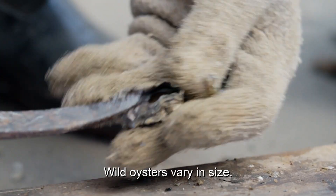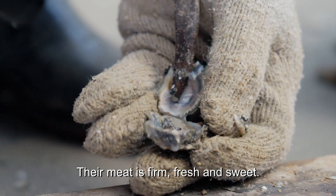Wild oysters vary in size. Their meat is firm, fresh and sweet.